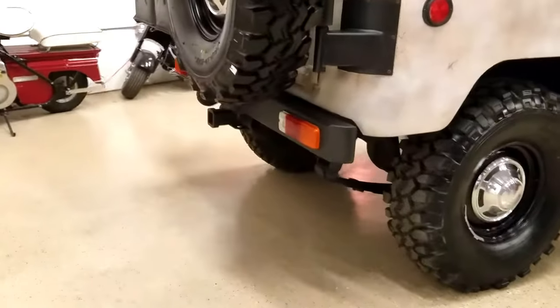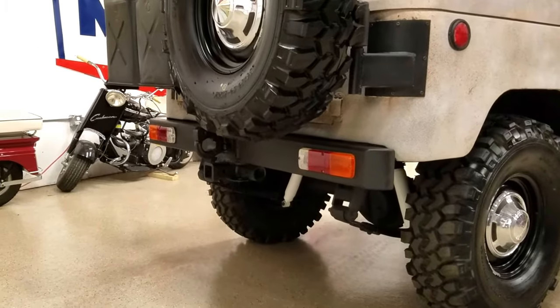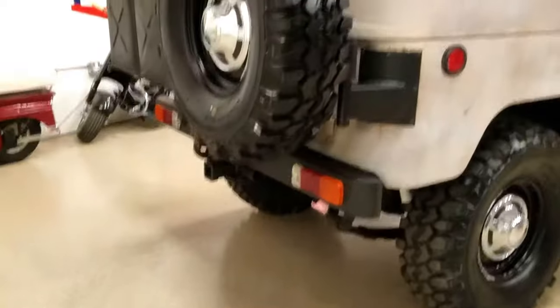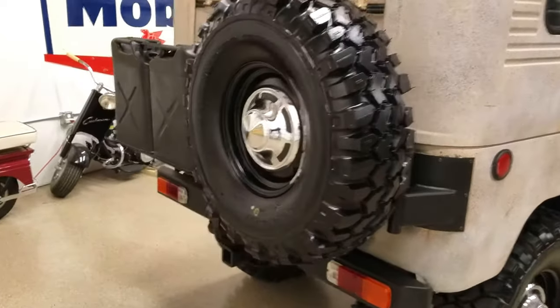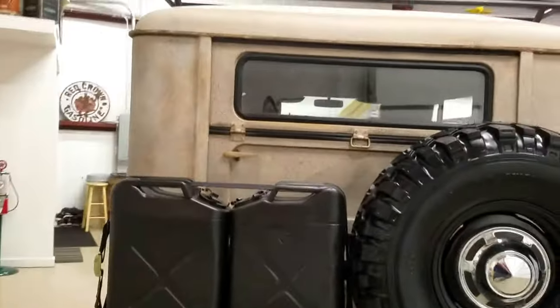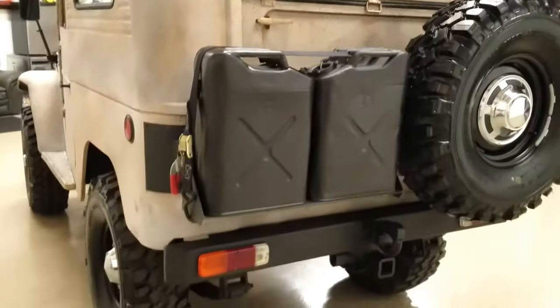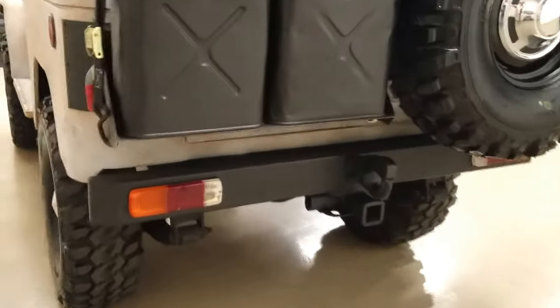It has a custom Confer rear bumper that we modified — took off the cages off the lights and put on new lenses. There's a custom rear swing-out bumper with two jerry cans, and it's got the guillotine back window door. There's also a pintle hook on it.